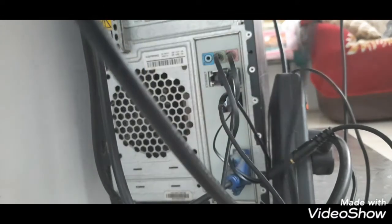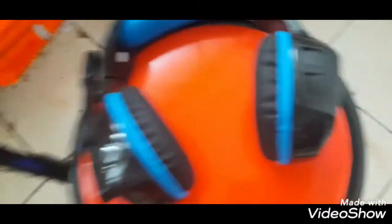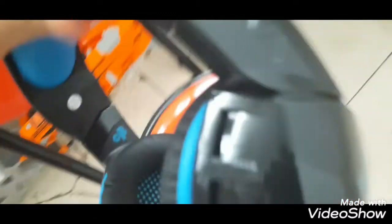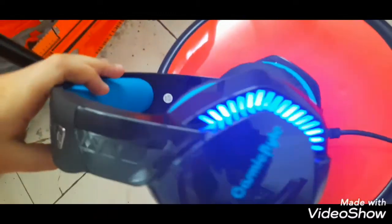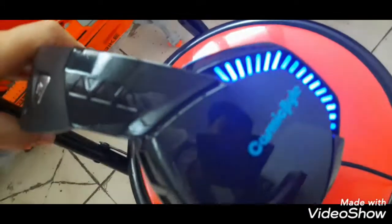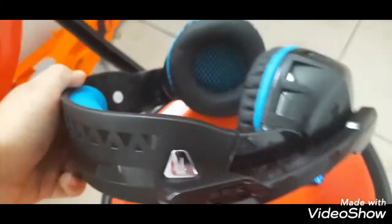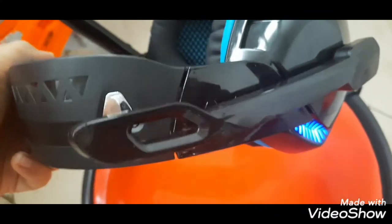The moment I connected it, the LED lights are on! You can see the Cosmic White design — the LED lights on both sides are amazing. I used the splitter and it's a very cool design.